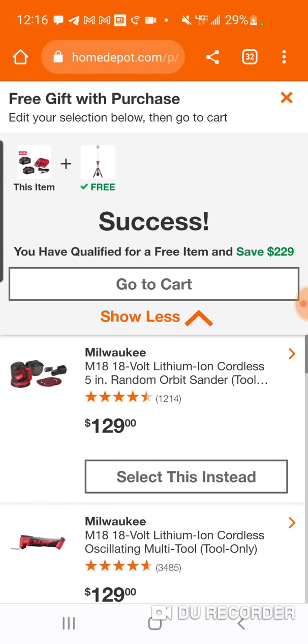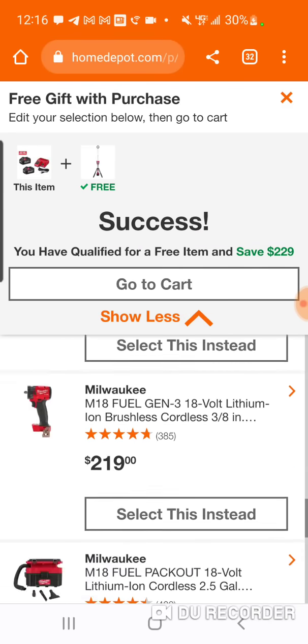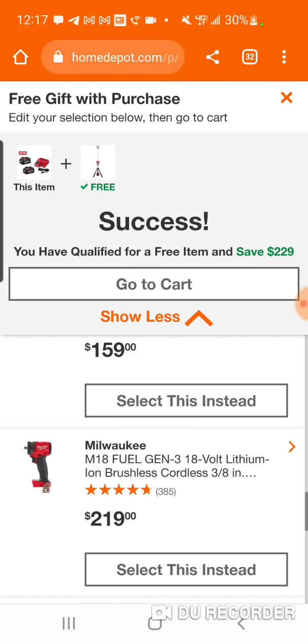So here is the Orbital Sander at $129. So these tools that are $129, we'll do this semi-quick. So $219 — this is for your 3/8ths compact impact wrench. It's not a half inch, it's your 3/8ths. So this should come in at around $124, going off of the Rocket Light which is $229. This is $219, cut it in half — $124, $125, bare tool. You can't really even get a Ryobi for that price.